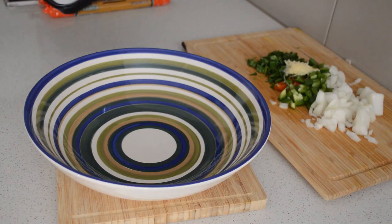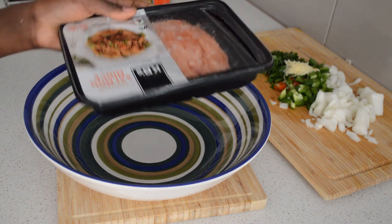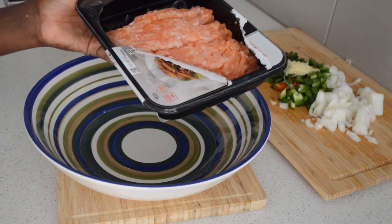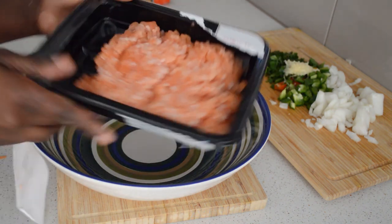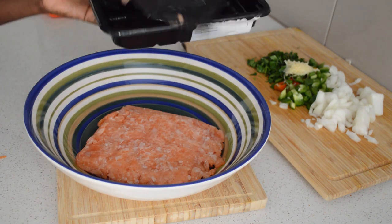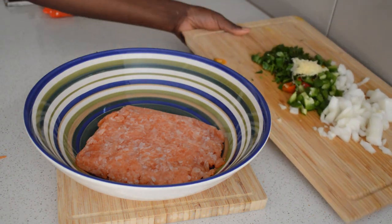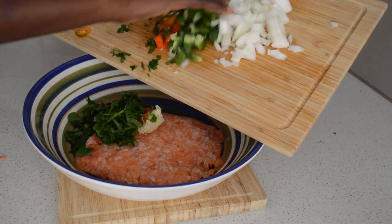Then I will mix the onions and the peppers with the fish together, and then I will add some seasoning. It's very easy. Then I'm gonna add the onions and the peppers to the fish.